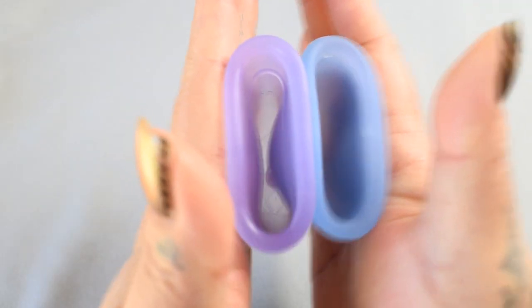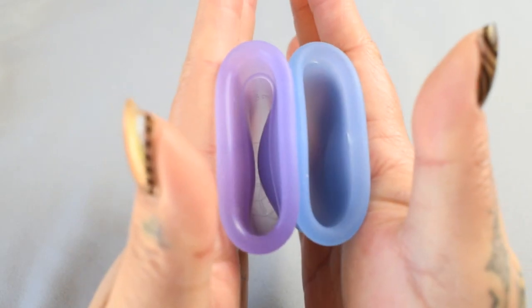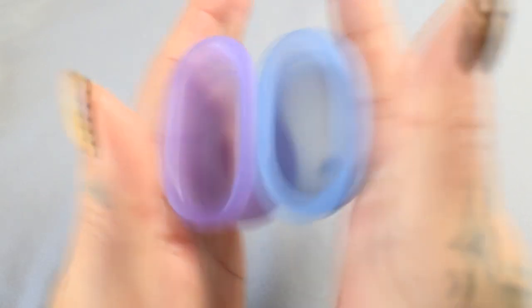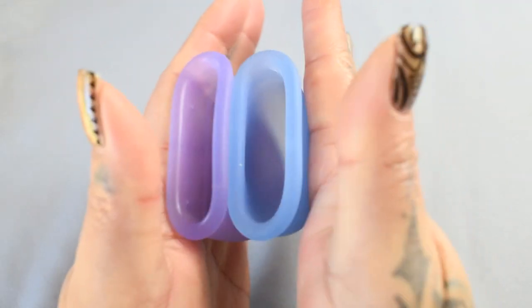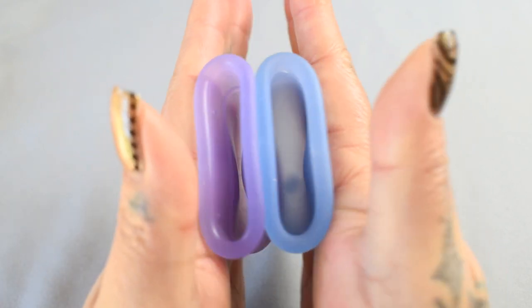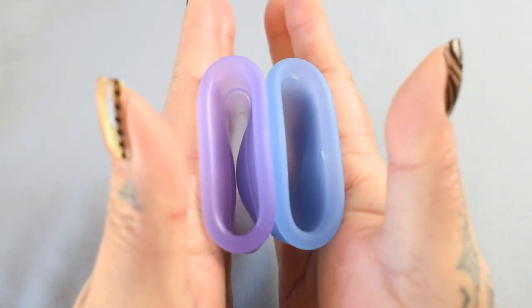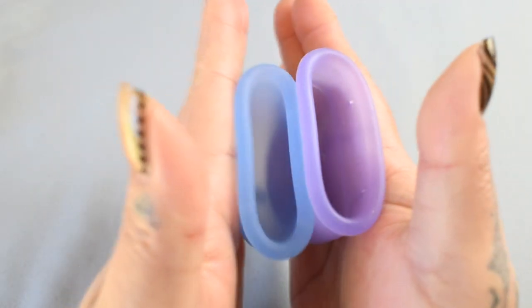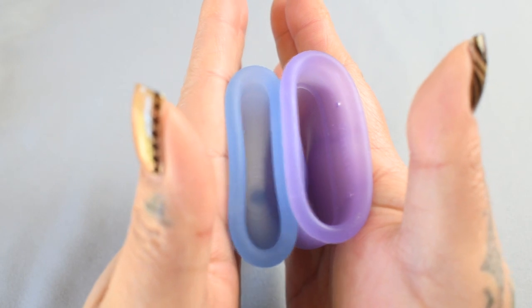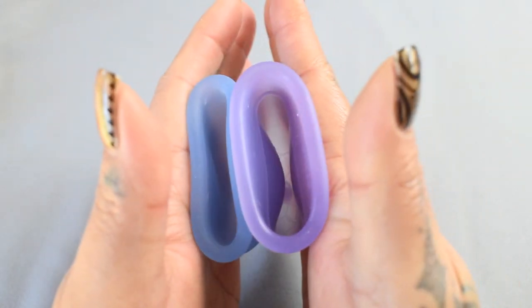Here is the inside of the Venus cup, and inside of the Salt cup. Again, these are both the size large.